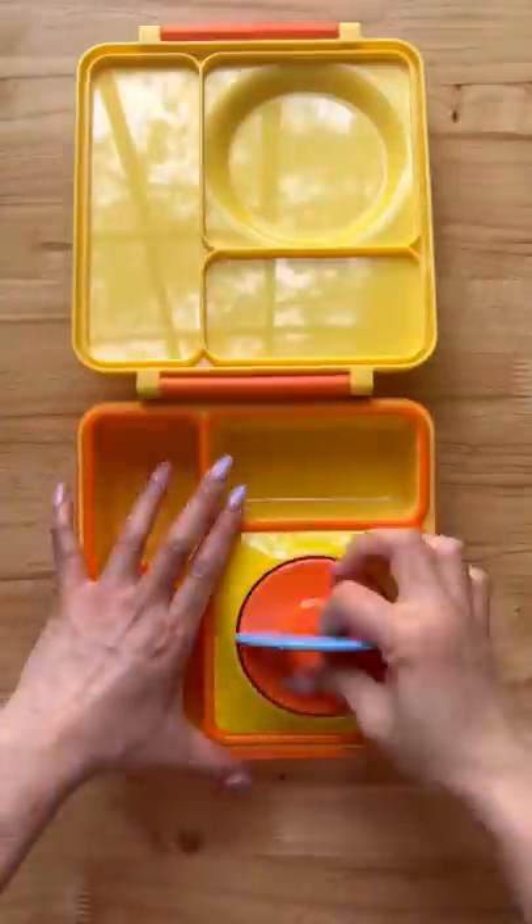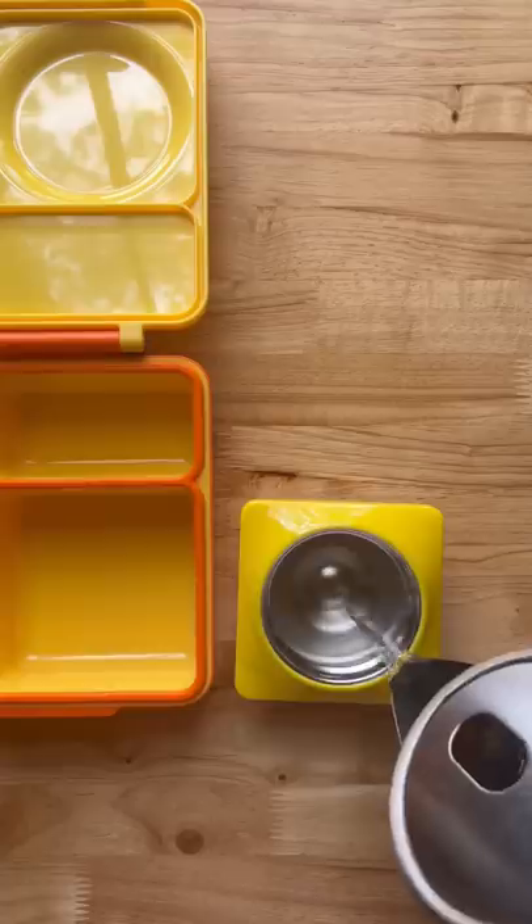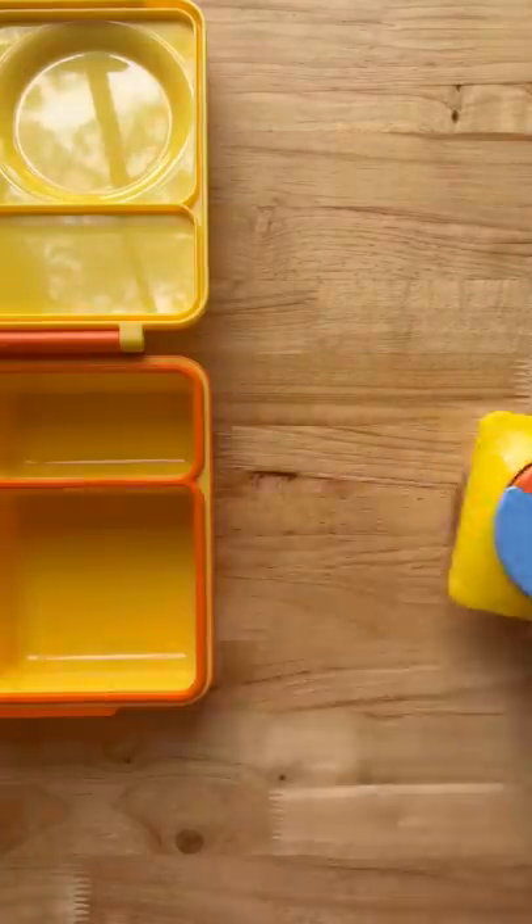Here's what my kids are having for lunch. I'm going to start by preheating the thermos by adding some hot water, loosely covered with the lid, and then set it to the side.